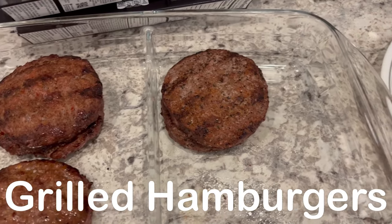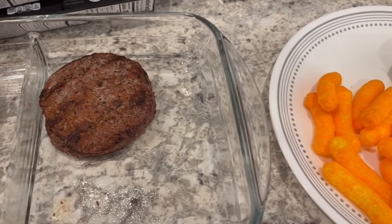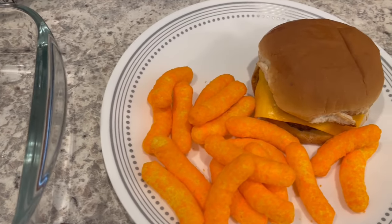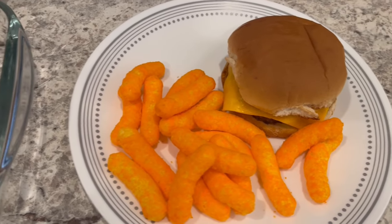Hey guys, welcome back to another week of What's for Dinner. We have a few more days of the February Pantry Challenge to go, so let me show you what we are having for dinner tonight.